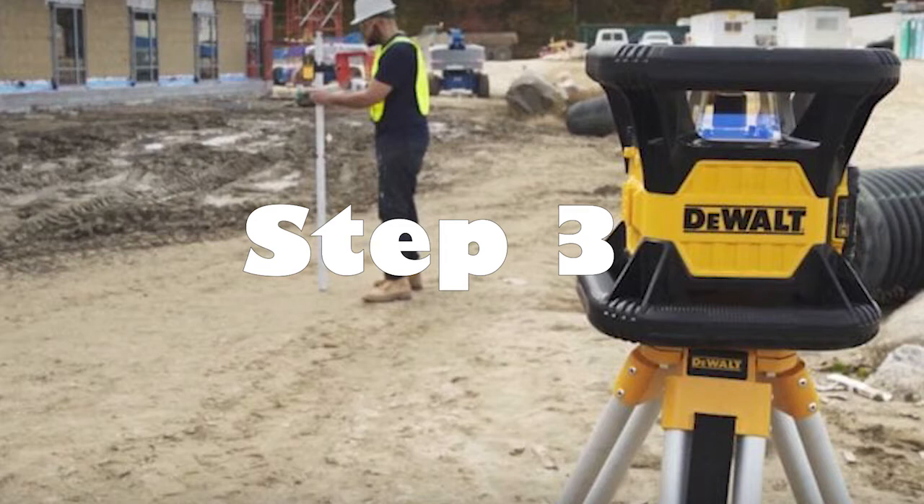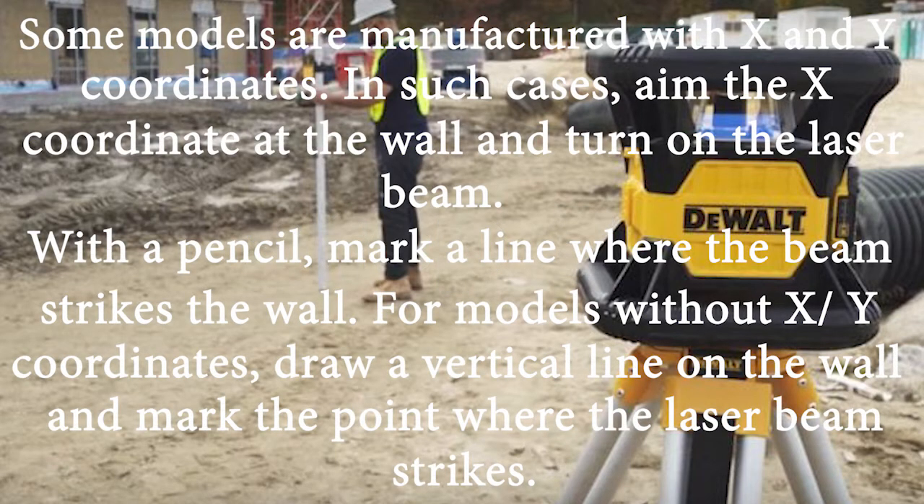Step 3: Some models are manufactured with x and y coordinates. In such cases, aim the x coordinate at the wall and turn on the laser beam. With a pencil, mark a line where the beam strikes the wall. For models without x, y coordinates, draw a vertical line on the wall and mark the point where the laser beam strikes.